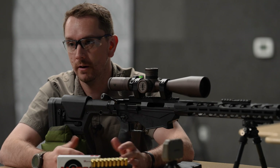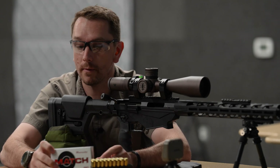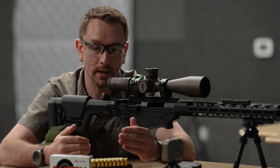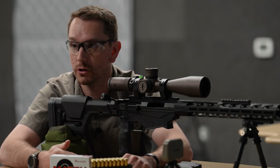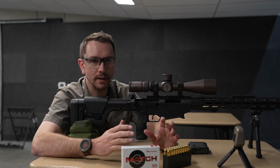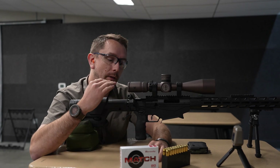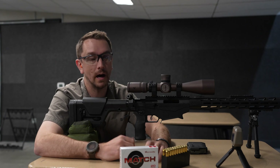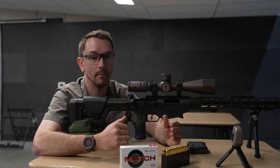So why does this matter? If we were to take this information and run it into a ballistics calculator and come up with a firing solution for long range, that compounding interest — that velocity discrepancy — is going to show up as error while shooting at a distant target. The further out you push it, the more of a difference it's going to make. To 300 yards, that nearly 100 foot per second variance isn't going to make that big a deal. But if you plan on running a rifle like this with ammunition like this, which is certainly capable of great accuracy out to 1000 yards and even beyond, that will catch up to you. You will see that error compound.